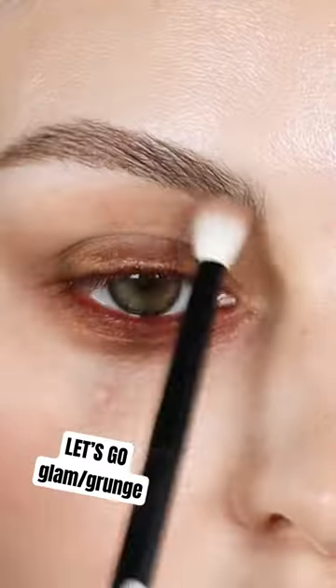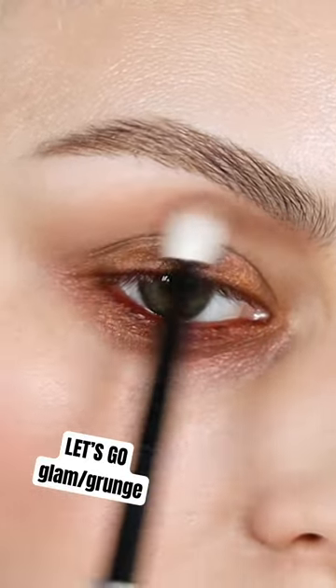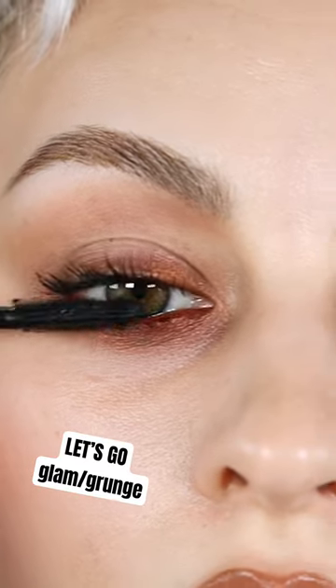This cool tone shade, I'm gonna start underneath my brow, bring it into the crease or just above the crease, angling them, so I'm gonna pull them to the side.